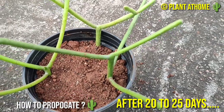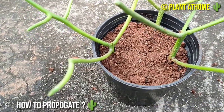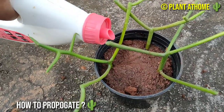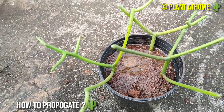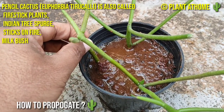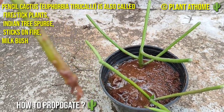After 20 days you can see the pencil cactus has started growing. Spray water before digging out the stem cuttings from the soil. You can see we have gently started digging out the stems to observe the development of the roots. You can see the well-developed roots from all the stem cuttings.